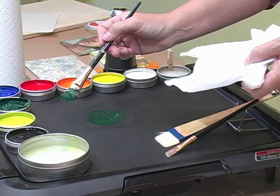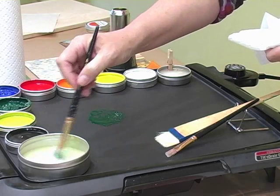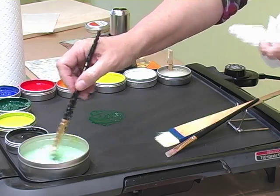Now I'd like to clean off my brush so that when I put it in my wax medium I don't contaminate my wax medium. I'm going to dip my brush into the slick wax. Remember, the slick wax is your cleaning wax.